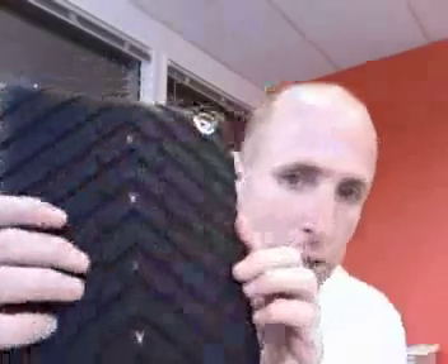Hey Gumdrop Cases fans, we're finally getting samples of the new Drop Series for the iPads. To talk about the maximum protection for the iPad 2, this puppy is it. It is amazing.